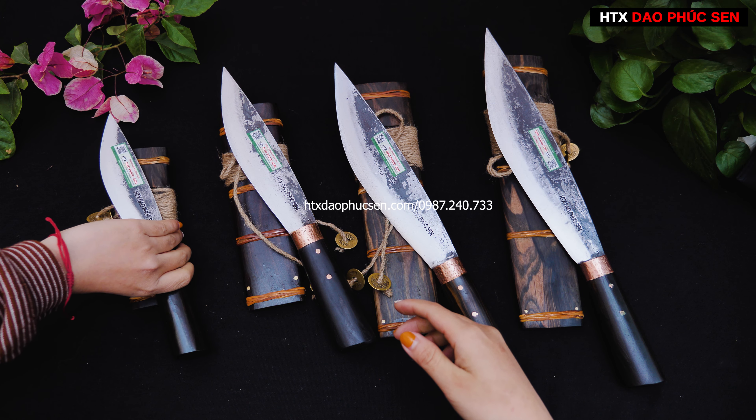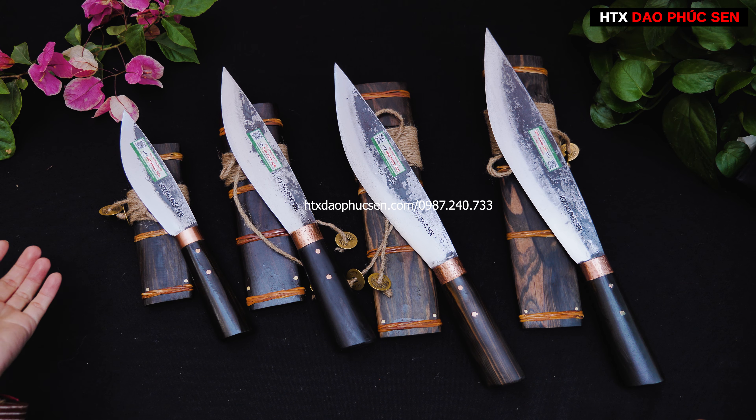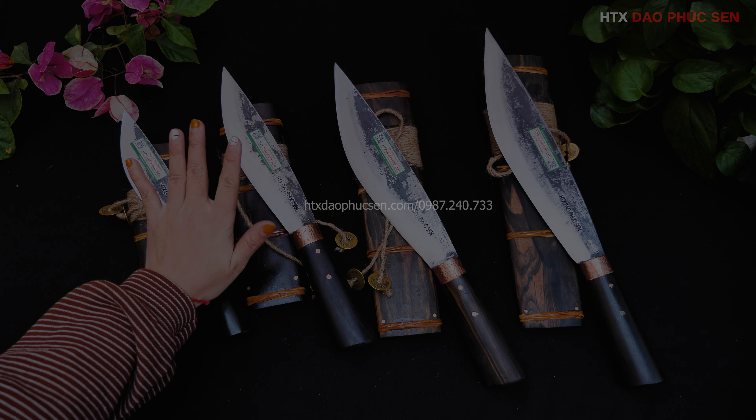Các mẫu dao mèo đầy đủ các kích thước là 15, 20, 25 và 28. Anh chị nào thích dáng nào thì để lại số điện thoại giúp em, bên em sẽ liên hệ lại để tư vấn cho mình một con dao phù hợp. Hoặc mình gọi ngay số 0987-240733 để được tư vấn. Cảm ơn tất cả các anh chị đã theo dõi và ủng hộ HTX Dao Phúc Sen. Hẹn gặp lại trong những clip sau, xin chào và hẹn gặp lại!